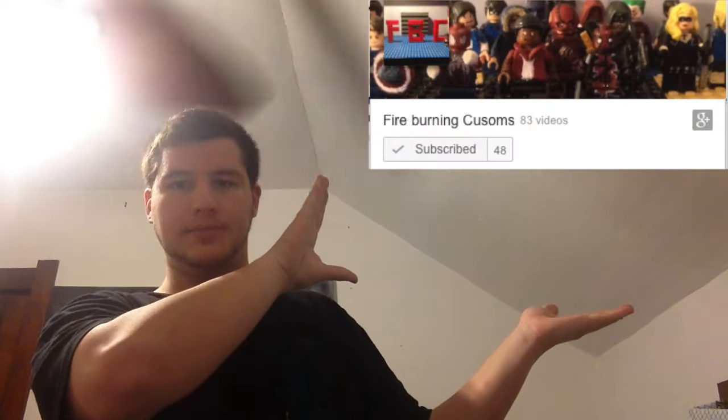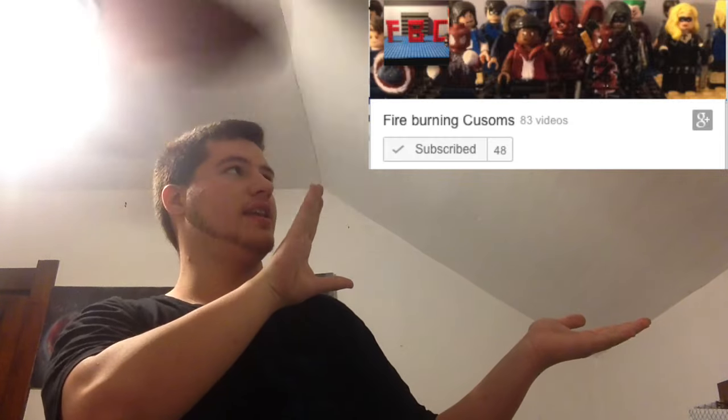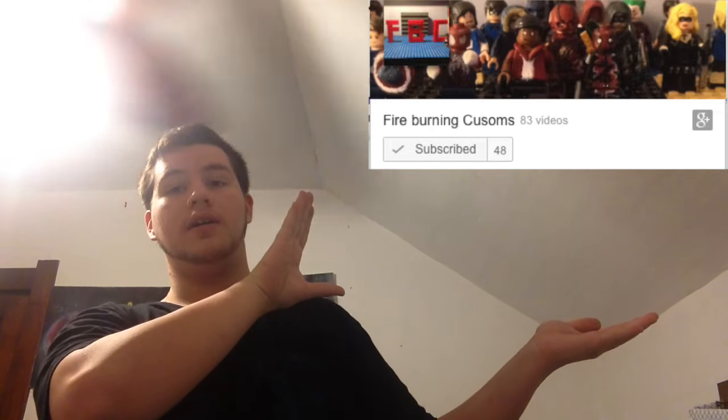Anyways, on to shout-outs. I have the list on my tablet this time. First shout-out goes to Fire Burning Customs — once again, because he's a friend of mine and we've been Skyping. He asked for a shout-out, so there you go.